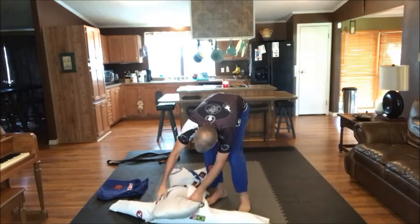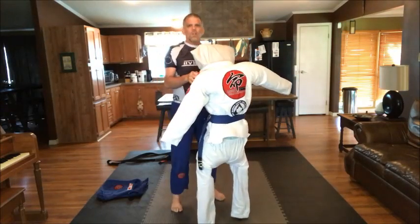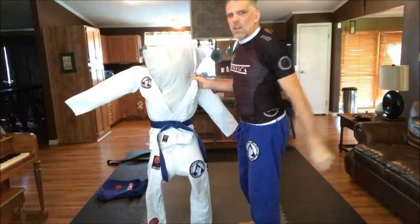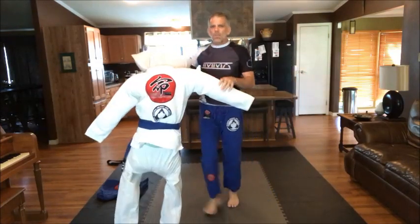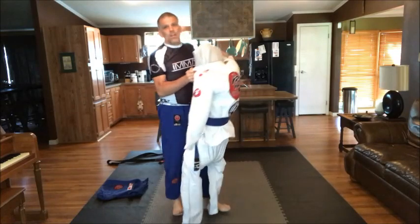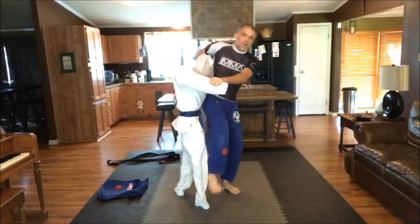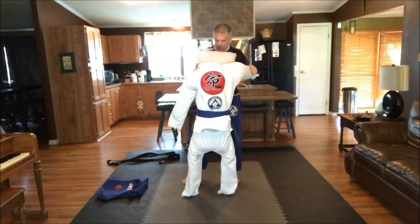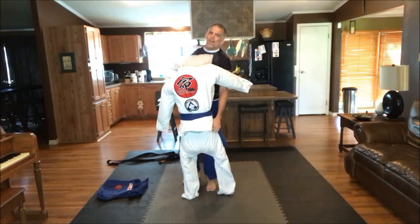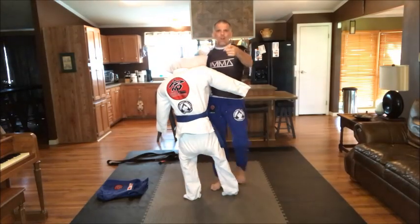And we have one homemade standing grappling dummy. It's not the best, but it works — he's standing up all by himself! I'm able to work with my homemade grappling dummy. He's able to move around and I'm able to practice. I can come through and work some throws with him. His legs don't bend, so that's one thing, but it does work. You're going to have to adjust him as you go, but as you get used to it, you'll figure out how to make it work really well for you. Get ready — we're going to have fun this week!